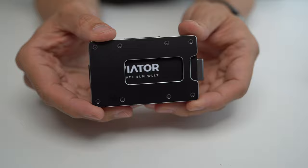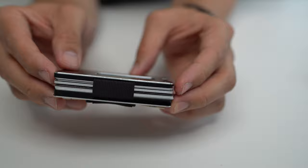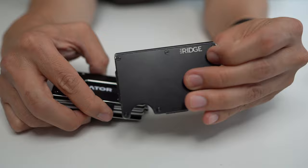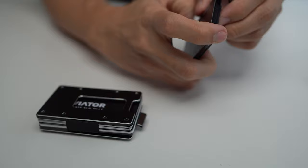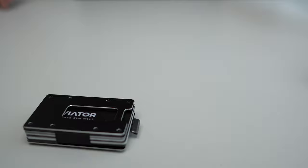The first thing you notice about the external appearance — and I've mentioned this a few times — is that filled up with around eight cards, this is a thick, chunky boy compared to something like the Ridge wallet, which I've been using for years. If I were to put roughly the equivalent amount of cards in the Ridge, you can see there's a marked difference in thickness between the two wallets.